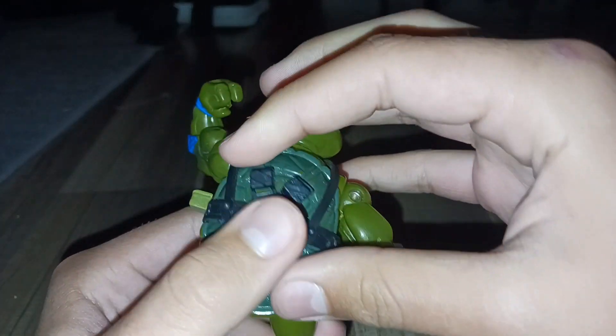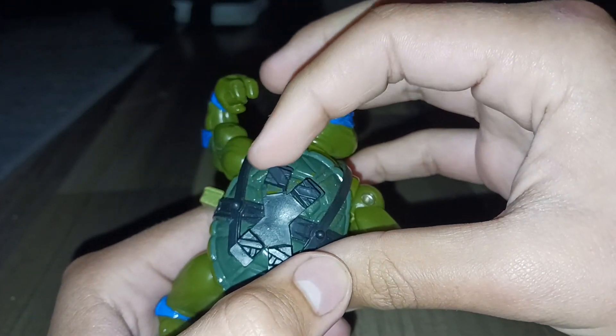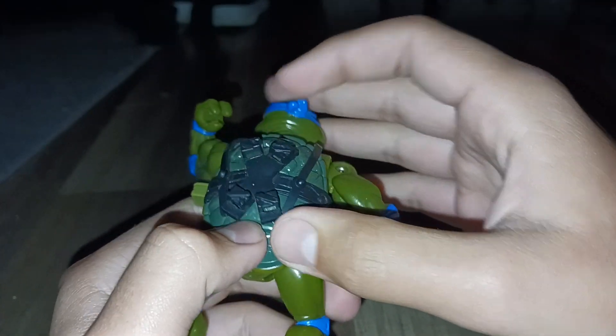I have his belt, but as with Raphael, I probably shouldn't do it. It looks like it's going to fall off, so yeah.